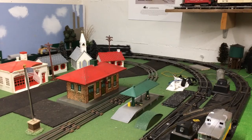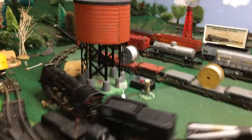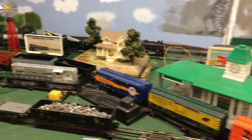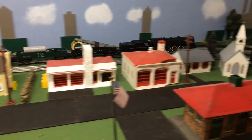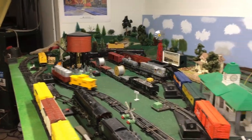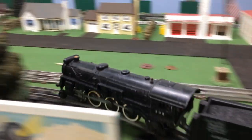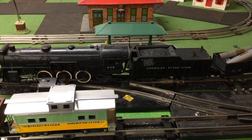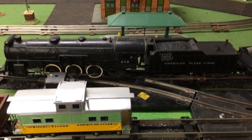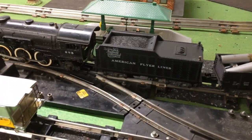It's stuck in the tunnel. Alright, we're going to take this for one more spin around the inside loop. The reason I switched it to the inside loop is because it runs on AC, and the reverse unit gets stuck if I run it on the DC loop.